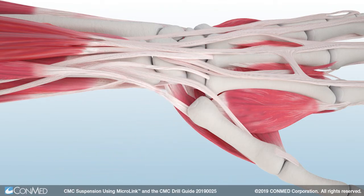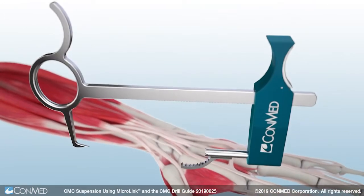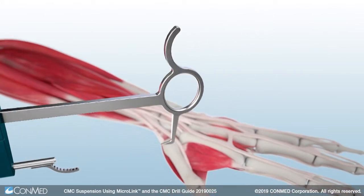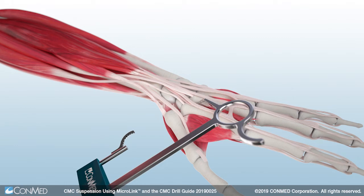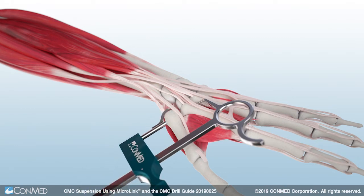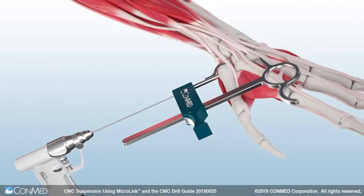The extensor tendon should be reflected ulnarly. Next, the Microlink CMC drill guide is used to assist in precise tunnel drilling. The drill guide with paddle can be placed volar to the base of the thumb, with the distal tip of the guide positioned in the metacarpal flare, distal to the middle and index finger articulation. Fluoroscopy can be used to determine correct positioning of the guide.